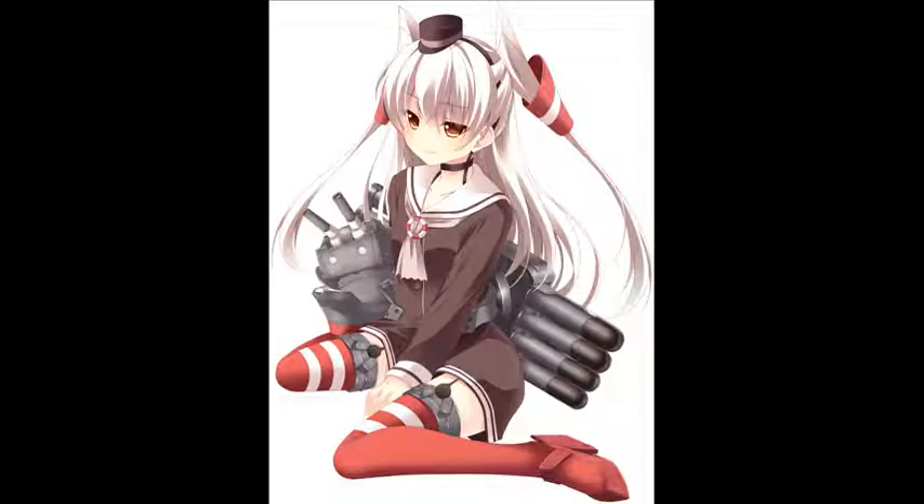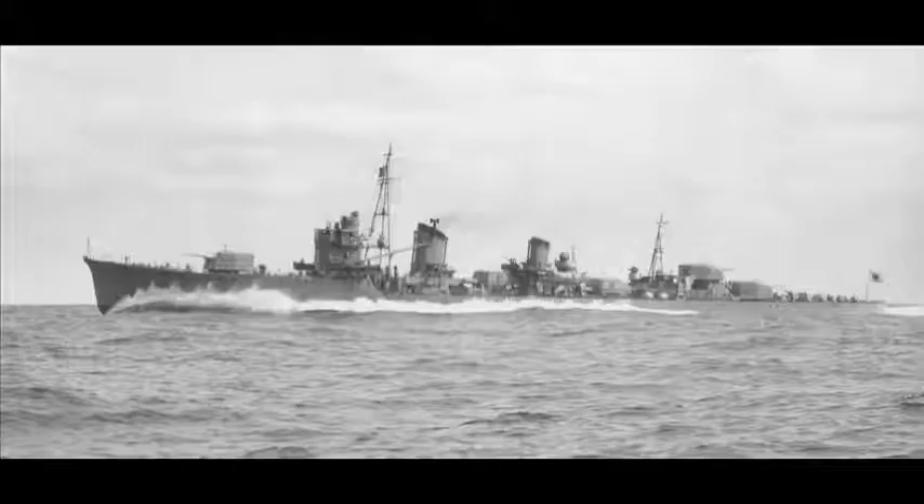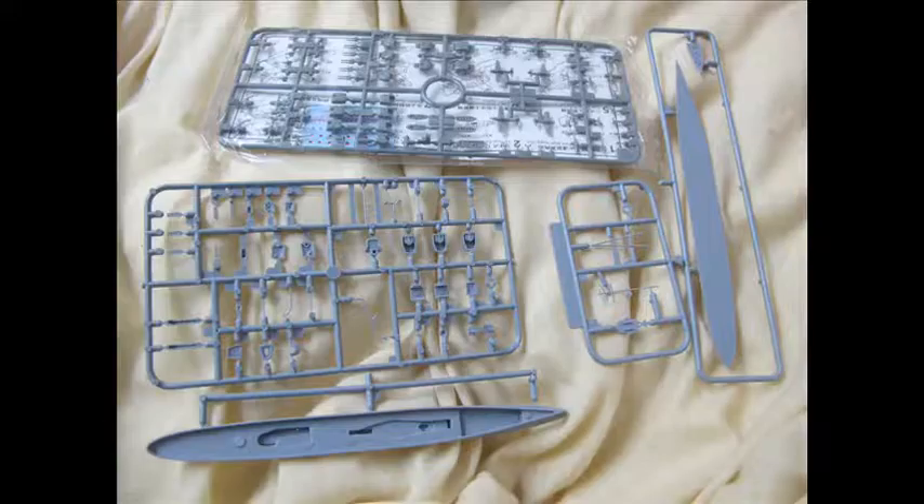Even though this subject matter has been very famous and well known through the anime Kantai collection, these kits were out many years before that and feature actual World War 2 warships. The concept of these girls doesn't feature in these kits at all — they're just not there, only box art. Best modelling marketing ploy of our time.